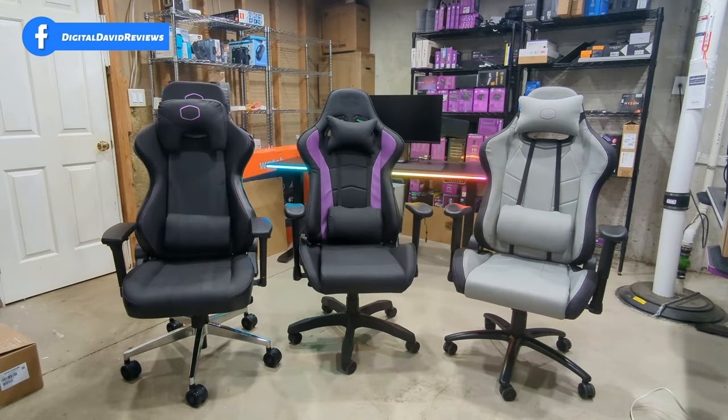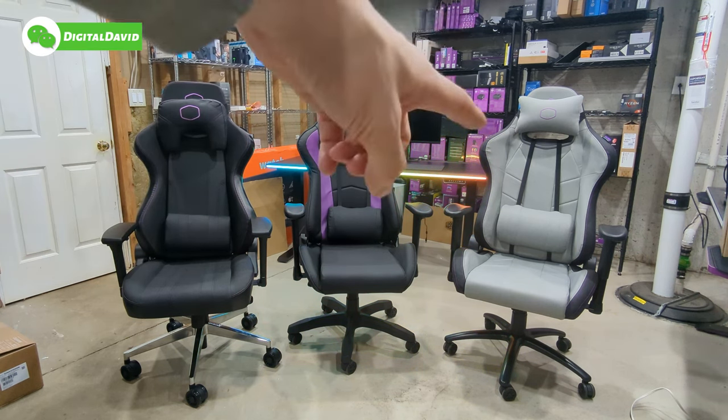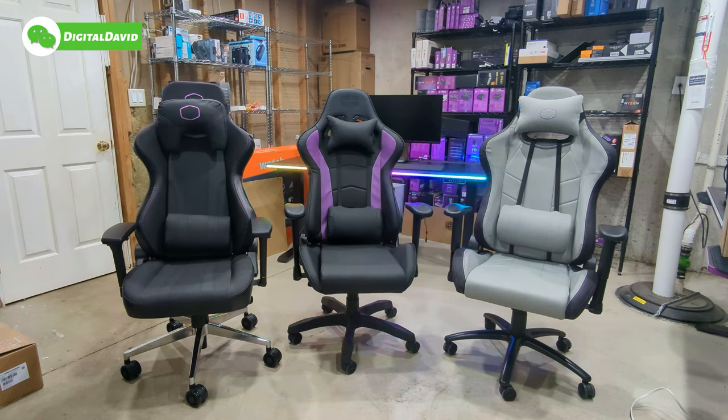I actually have a couple other Cooler Master gaming chairs here in the studio, so I thought I'd bring them all together. To the left we have the X1, in the middle we have the R1, and to the right we have the R2C. Each of these chairs is very similar to each other in design, pattern, and aesthetic, but there are a couple of key differences — obviously color being one of them, and quality of materials as well.